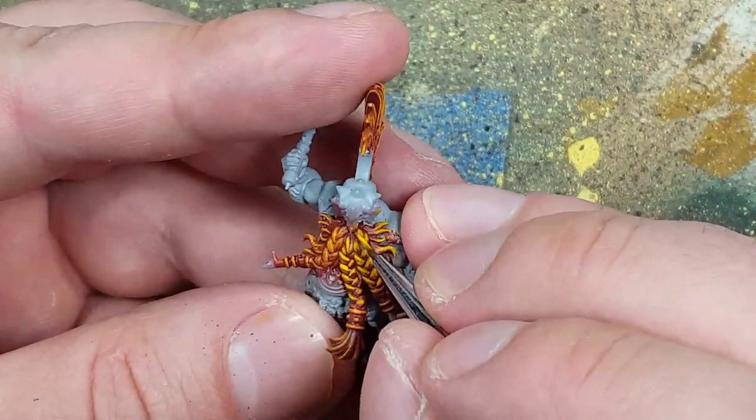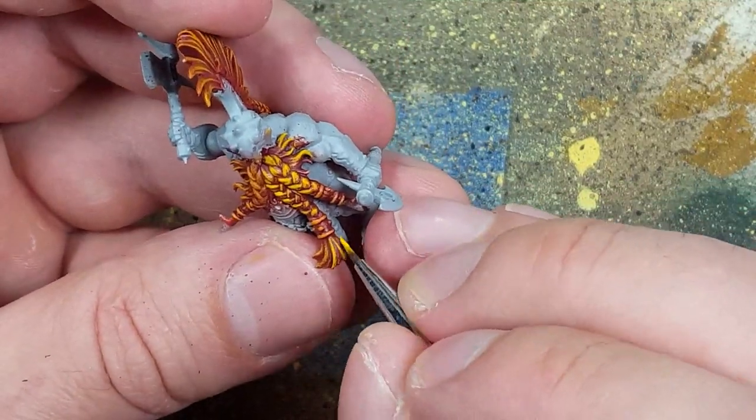Once that was done, I went to Uriel Yellow and painted the edges and tips of the hair.